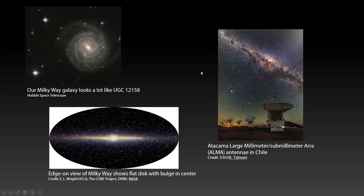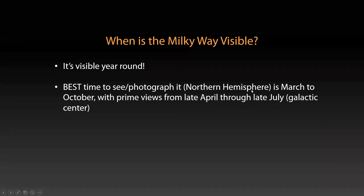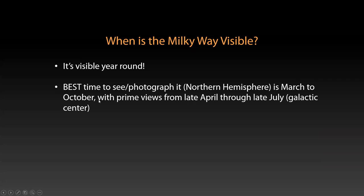In the summertime — spring, summer, and into a little bit into fall — you can see this core of the Milky Way. It's visible above the horizon from where we are. The Milky Way is visible year round, but the best part, the part that has the core, is visible in the Northern hemisphere March through October. The prime viewing time is really late April through late July, and the galactic core is visible at that time.